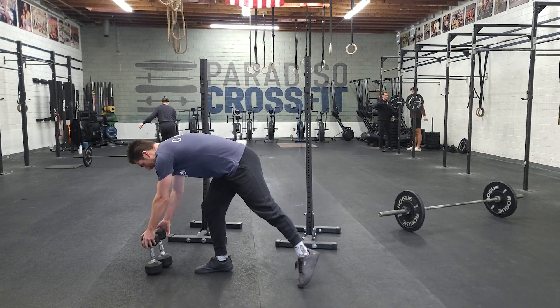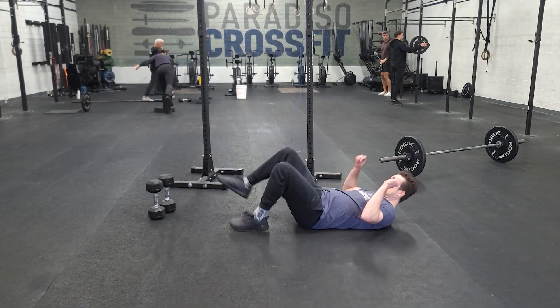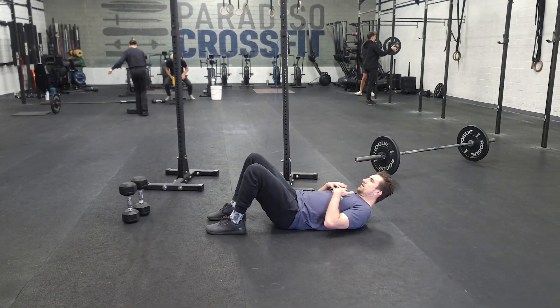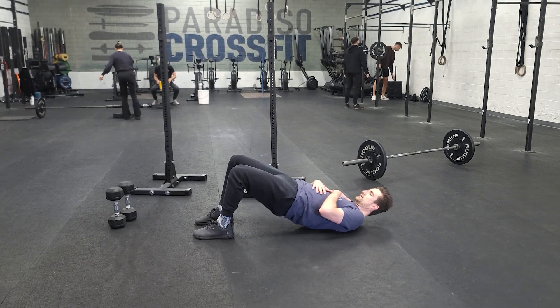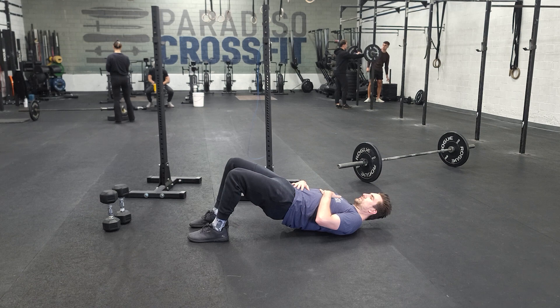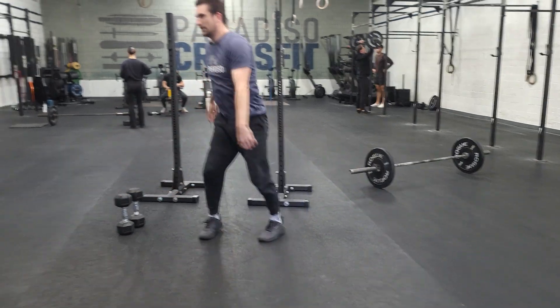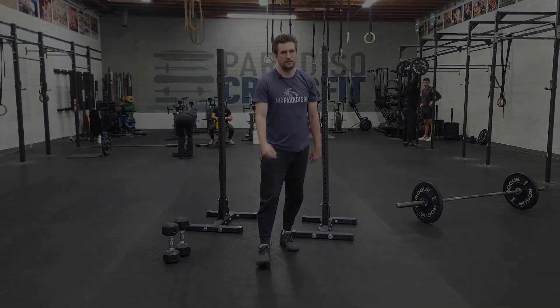And then the last movement we'll be doing is some bridges and bridge holds. Banded or body weight — control your bridge, press it through here, and then we'll do some holds as well. That's Sunday, that's the week. Have fun, see you next time.